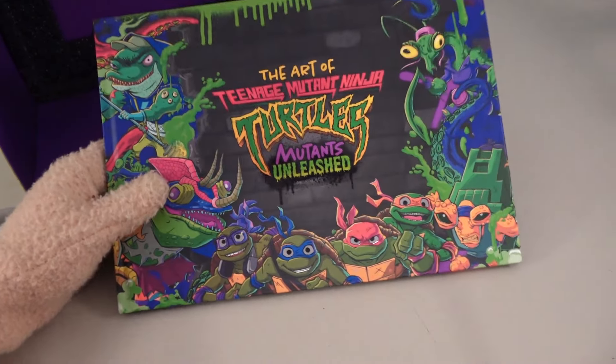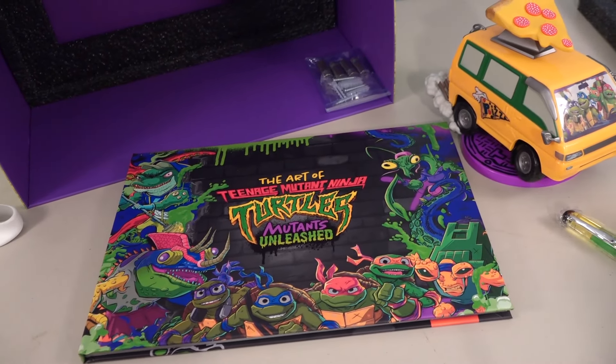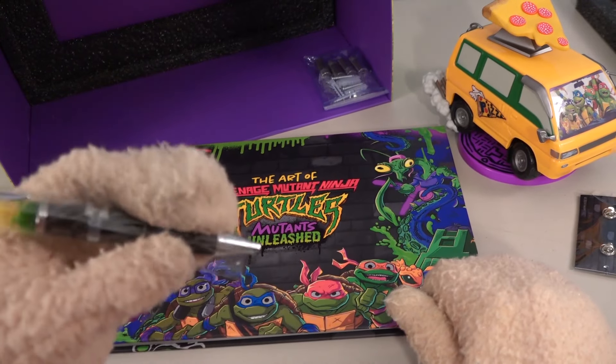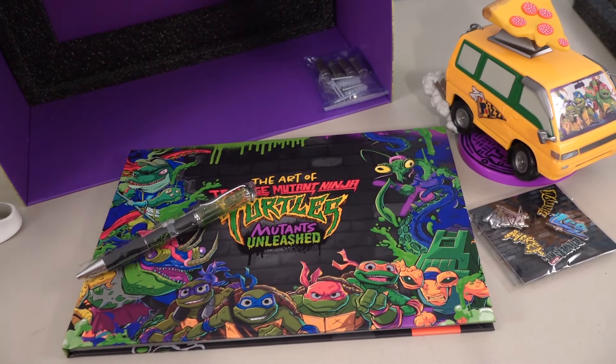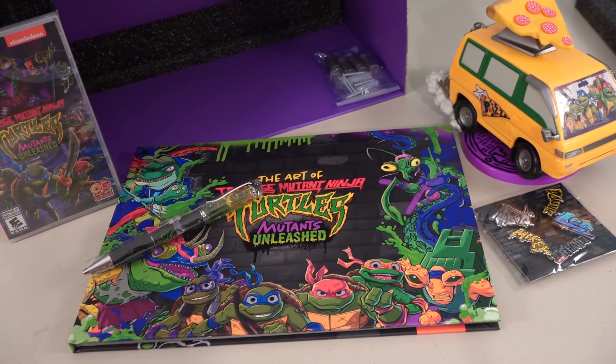There it is, looking so cool. I'm not sure where to get this — probably Walmart, since I know Walmart has these gift set things. We got a lot of awesome stuff. Love this pen — I hope it writes very well. So there it is, looking cool. Make sure you get the video game. Turtle power!